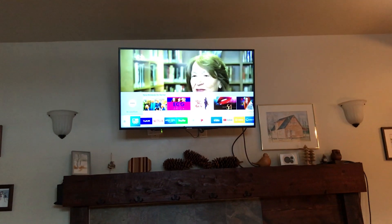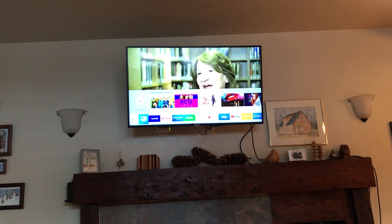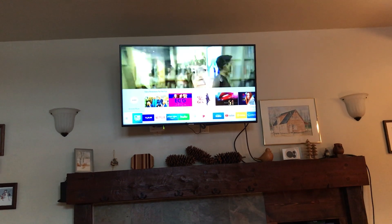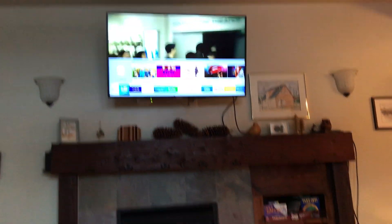If you push the home button right here on the Samsung, it's going to allow you to go through and then engage Netflix, Prime, Hulu, and all the other features that you would have with a network-connected television that's available.